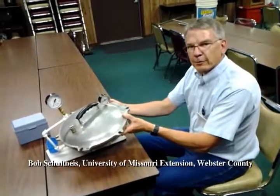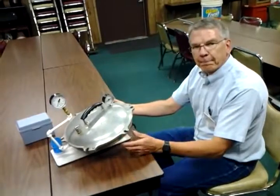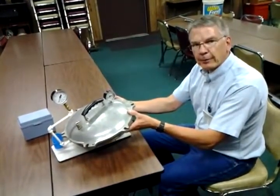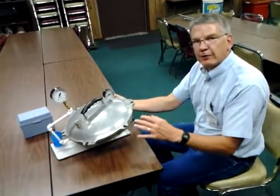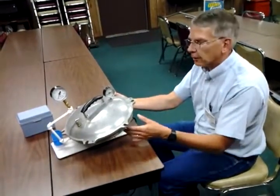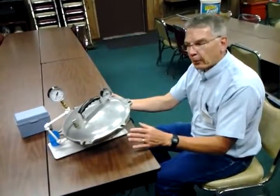This is Bob Schulteis with the University of Missouri Extension in Webster County, and today we're talking about pressure gauge testing for your food canner. There are a lot of people that are interested in growing their own gardens and getting the food off of there and preserving that food for use later in the year. And to do that, it's really important to put it up properly.